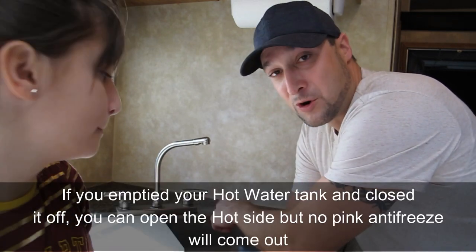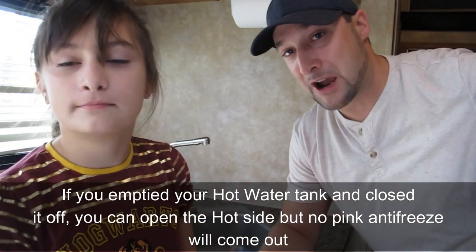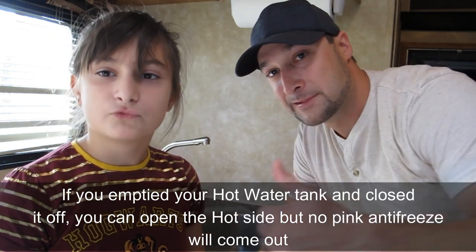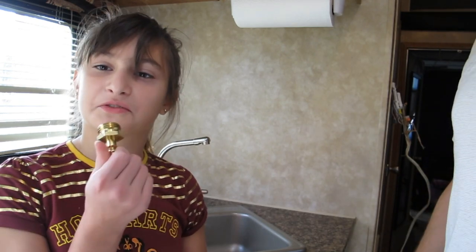If you used the method where you put antifreeze down your main water inlet, all you have to do is make sure your water pump is on. Turn your water pump on, open your faucets — open all the faucets until you see the pink coming out. That means the antifreeze ran through your system. Run both cold and hot water, and make sure you hit your shower head. If you have an outside shower, make sure you hit that one too.